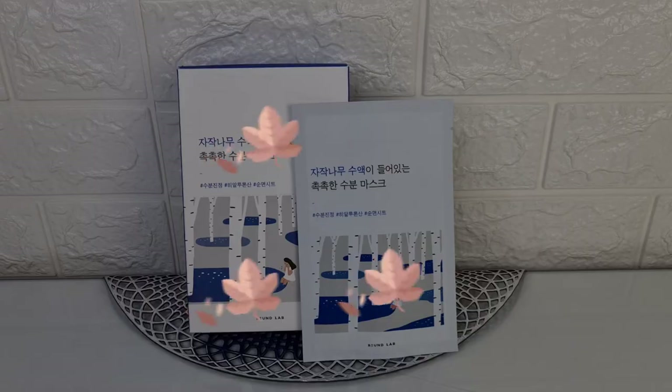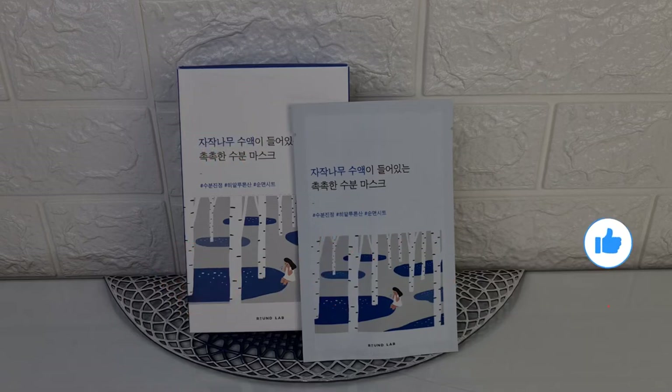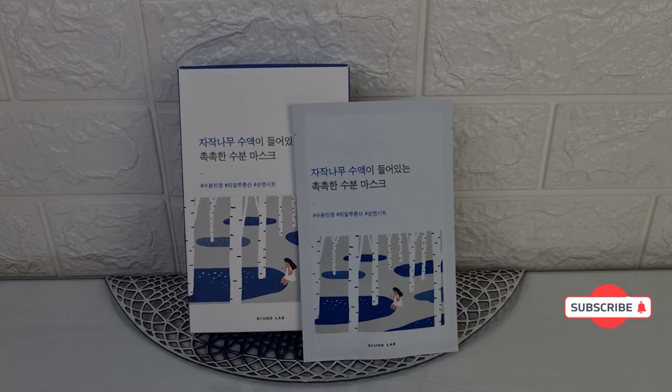This is the review we have today. Thanks for watching. Put a thumbs up, leave comments, subscribe to my channel. Goodbye everyone, join us!